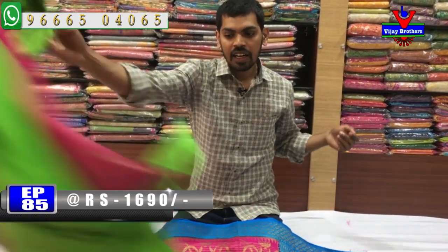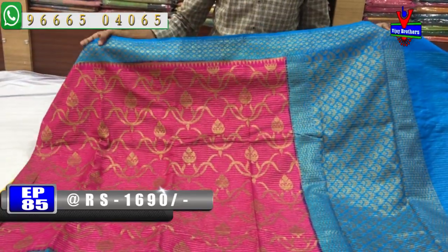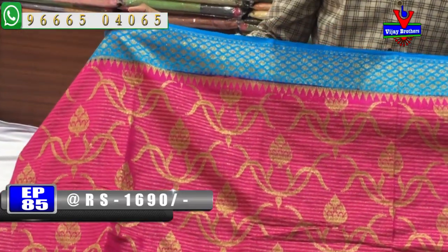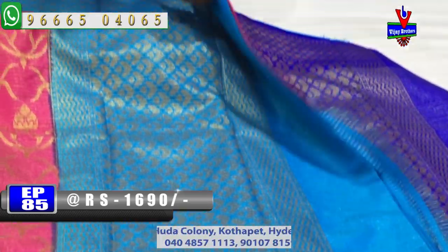The next color combination is pink and blue. We have green and pink along the edges with a pink and blue design. This sari has a beautiful design with a small pallu and a blue color combination.